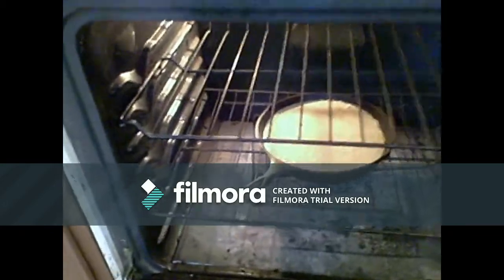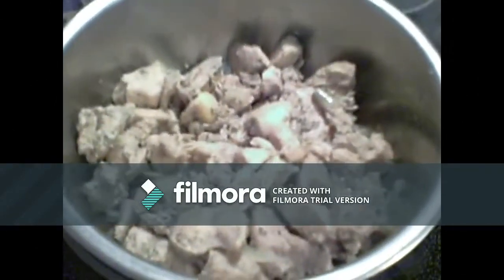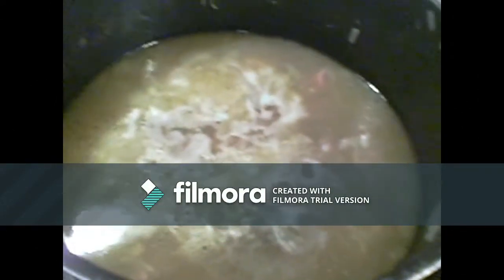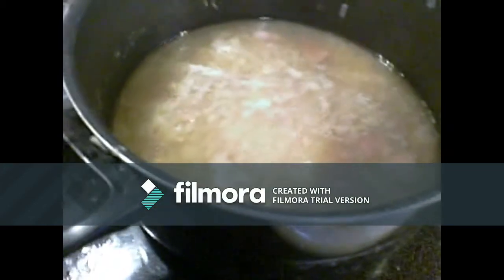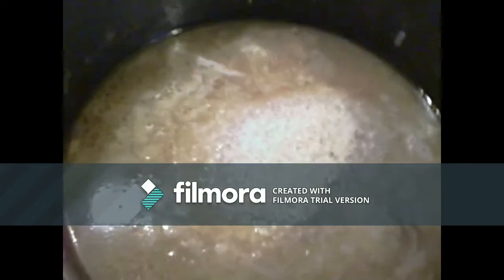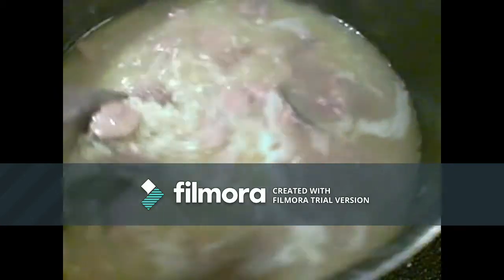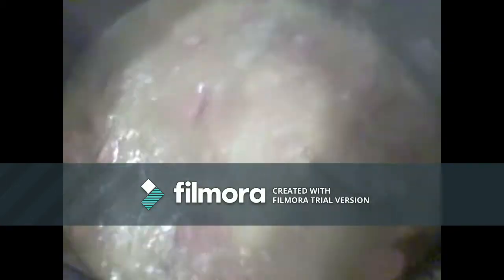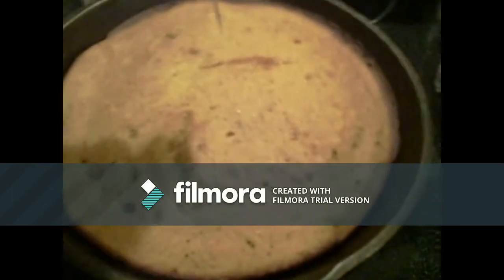I have removed the chicken from the pot, and now I'm putting three cups of rice into the pot. Turn that heat back up, bring it to a boil, and let it boil for 10 minutes. Stir it a lot too, so that rice doesn't stick to the bottom of the pot — that is the worst thing when rice sticks and gets all burned.